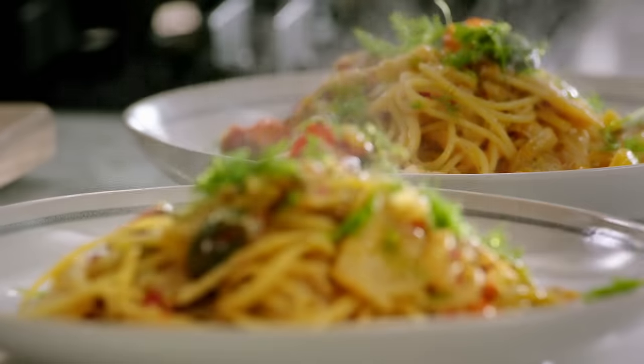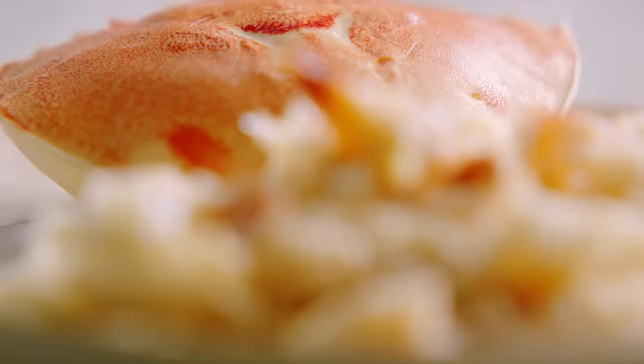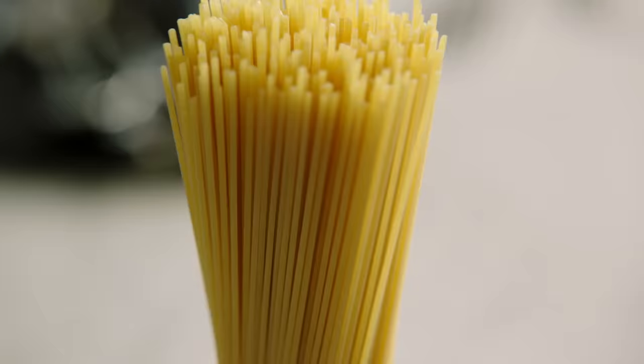My super speedy crab spaghetti. It's gonna be so good, it's gonna be really colorful, it's super quick, it's healthy and yes it's luxurious with the crab. It's such a cracker of a dish. Using pre-cooked crab, cherry tomatoes, red chilli, fresh fennel and good old spaghetti.